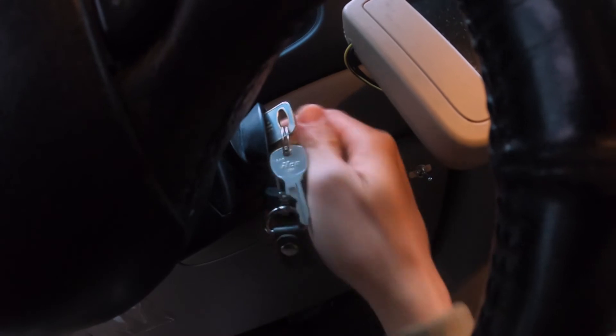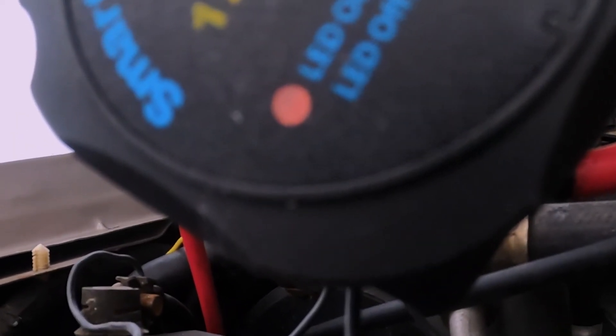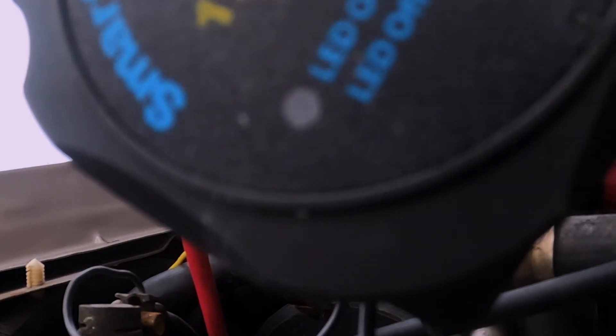Turn off the engine, then check that the smart battery isolator disengages when the start battery's voltage falls below the cut-out of 12.8 volts.